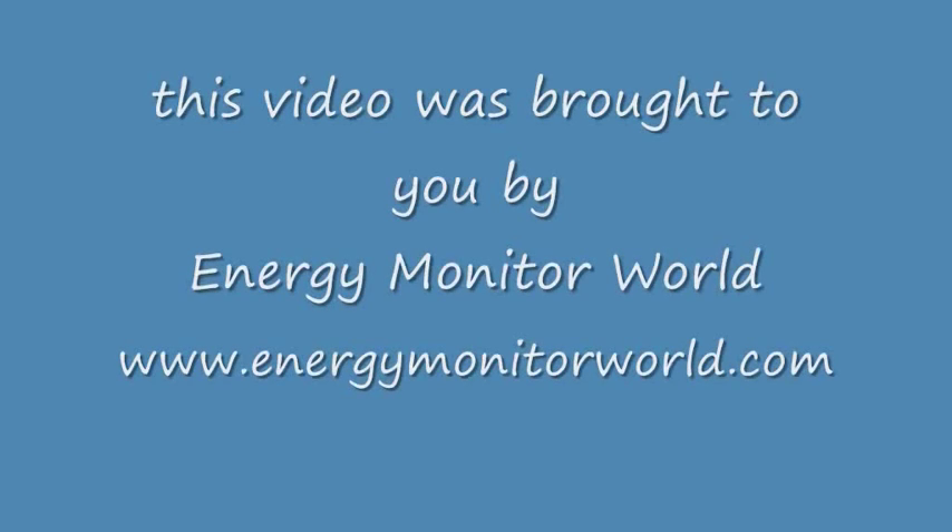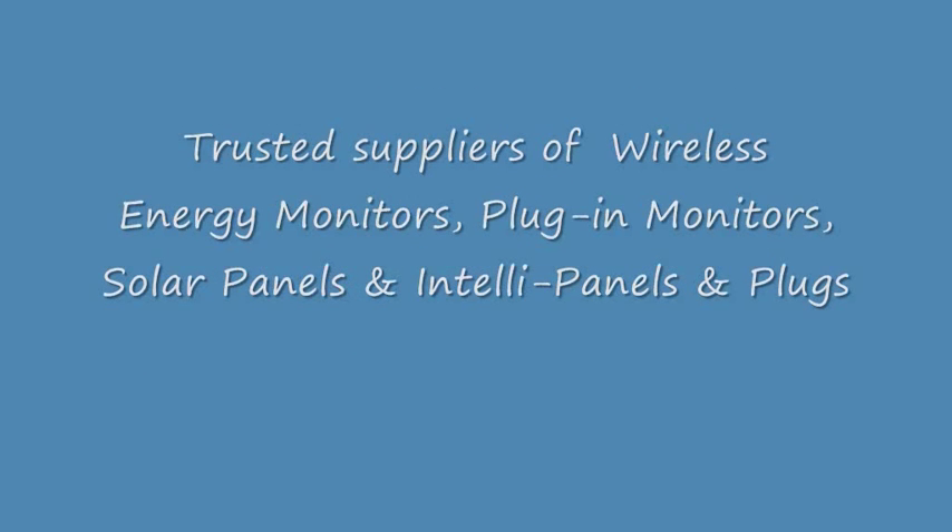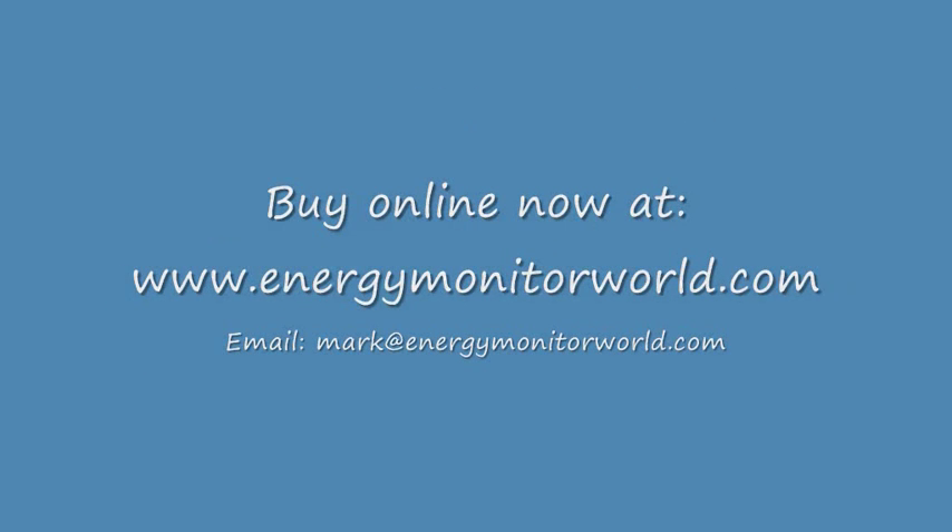This enables you to measure various electricity usage. So there you are, that's how it works. If you want more info, get in touch.